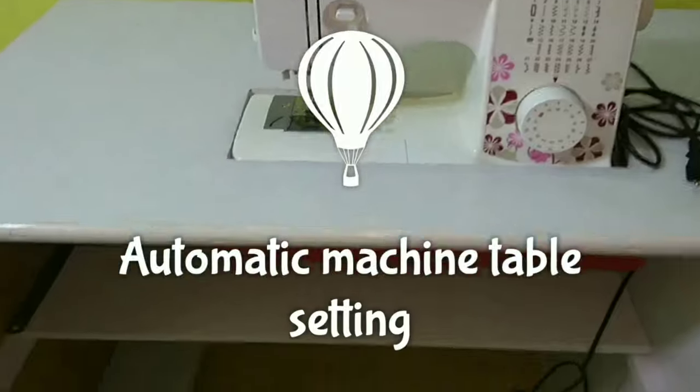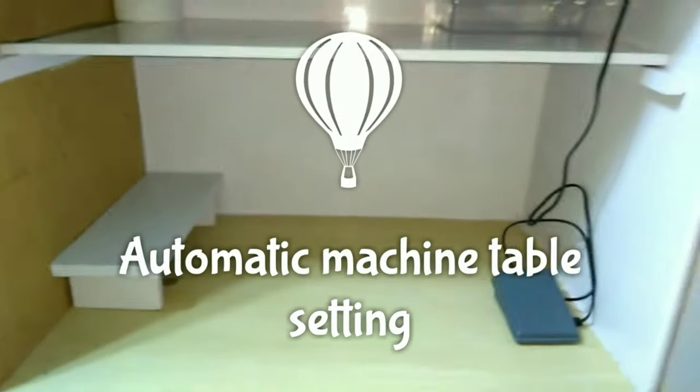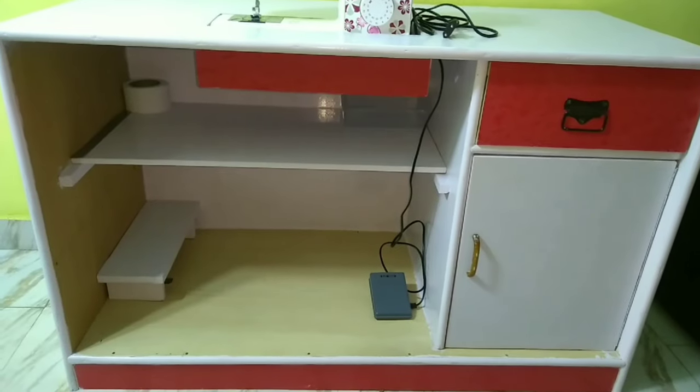Many people are asking about the machine table. I have not bought a ready-made table — I made a customized one, because this machine is light and can be used anywhere or while traveling. I had a separate space, so I made a table with a carpenter. I have shared a separate video about how I made the table, so you can see that for all details about the setup.